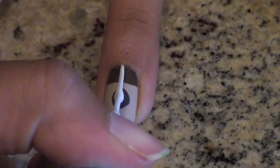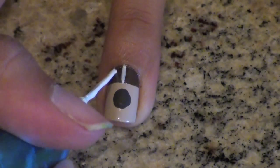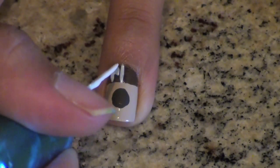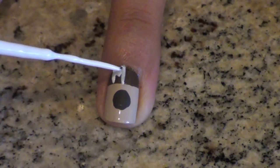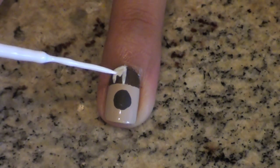Next, take a white striper and create a straight line in the dark brown area of your nail, about halfway down. Now make another white line next to the first, and fill it in with your striper. In a few short seconds, we're going to make this area rainbow colored, but in order for those colors to stand out, the background needs to be white.